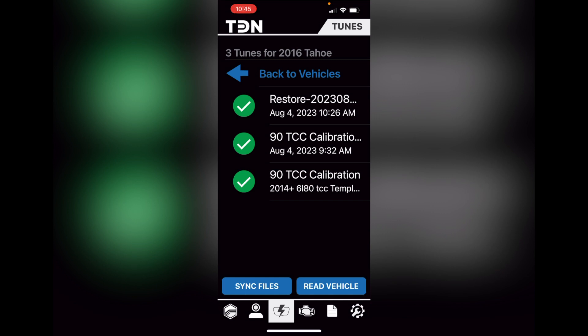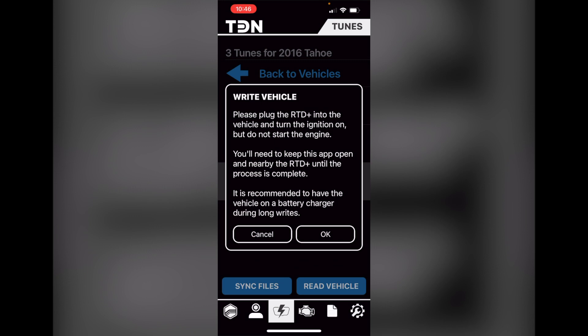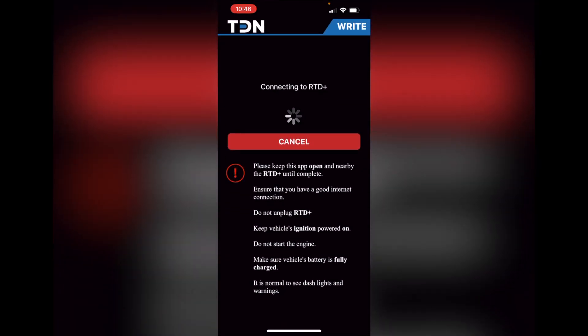Once it brings you to this screen, you're going to select the TCC — it says '2014 plus 6L80E TCC template' — which is on the bottom there. Once you select that, you're going to select 'write the vehicle.' Follow the prompts and there you go.